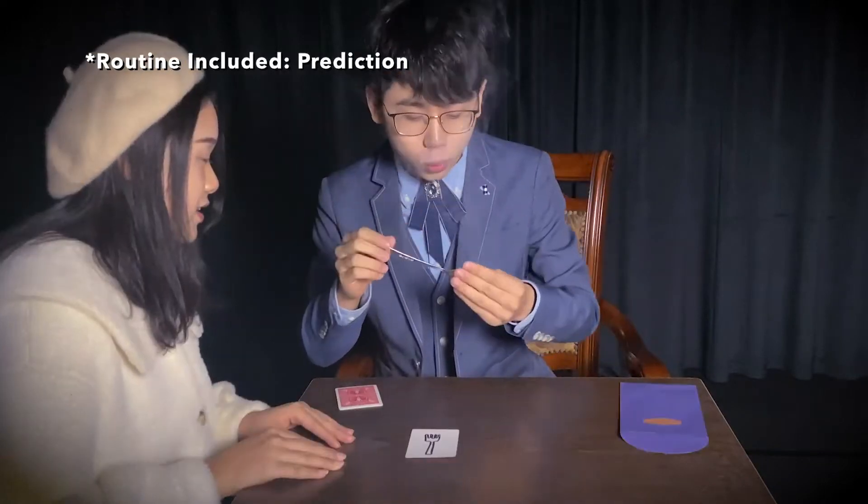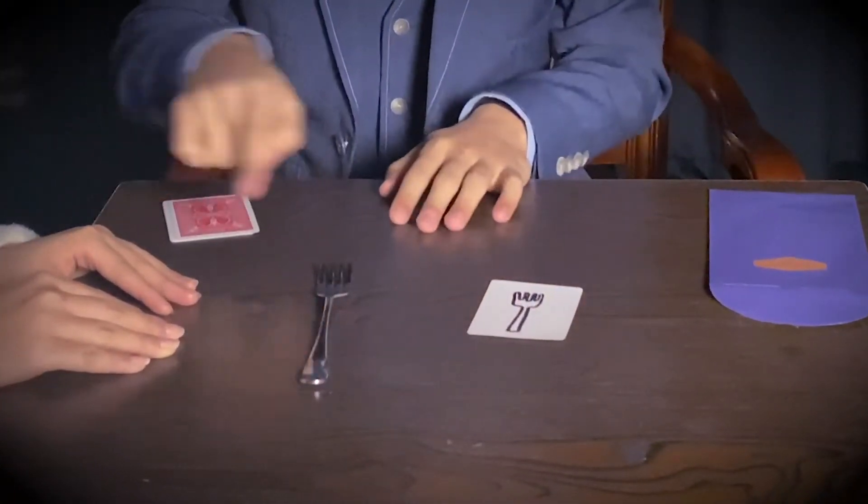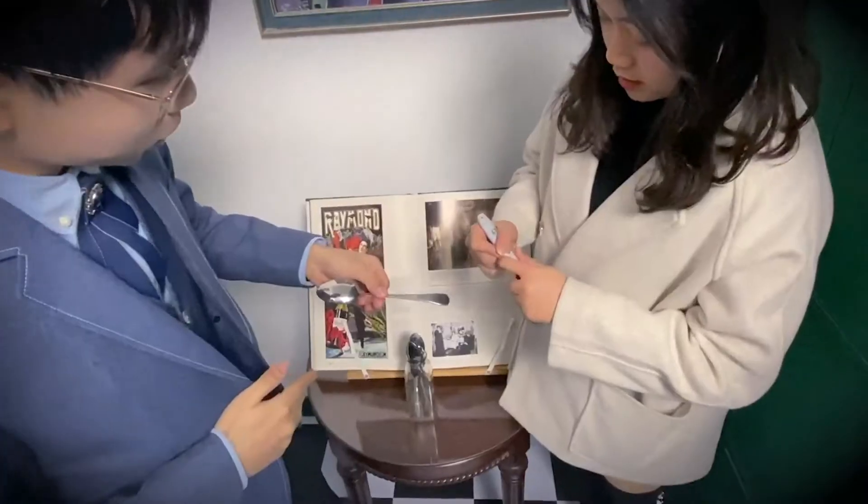This is like real magic, manipulating the shape of metal. You can show both hands empty, and the fork is completely examinable. You can even do it in your spectator's hand.